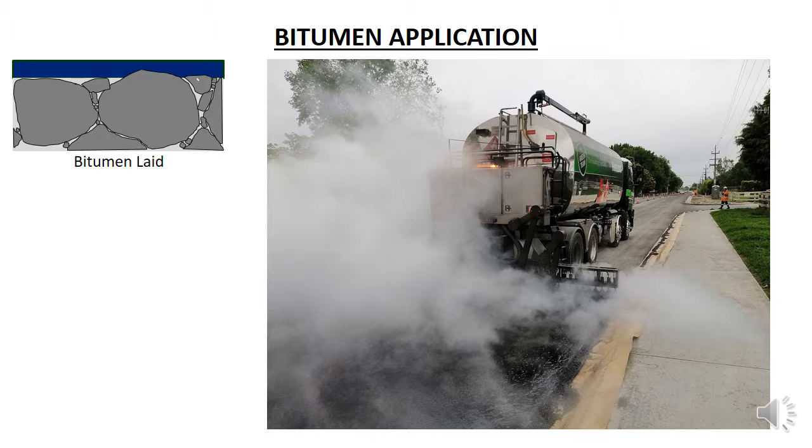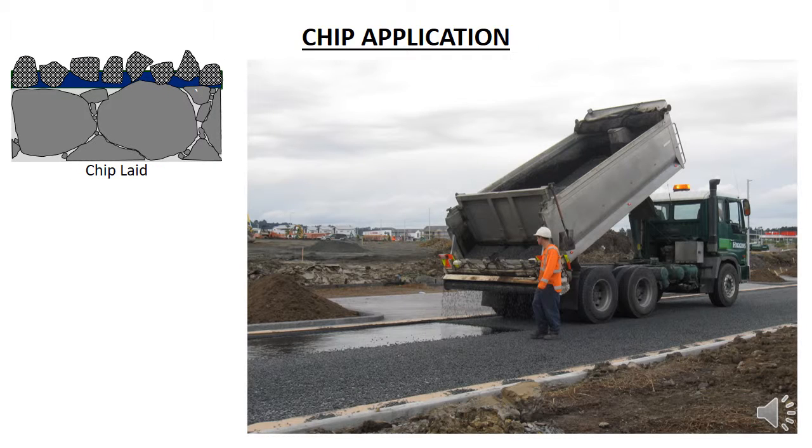Therefore the pump and nozzles are set to spray at a set rate so that when the truck travels along the road at a set speed, it will lay down the bitumen layer of a specific thickness, as shown in this photo. The chips are then immediately laid in a thin layer over the whole surface.